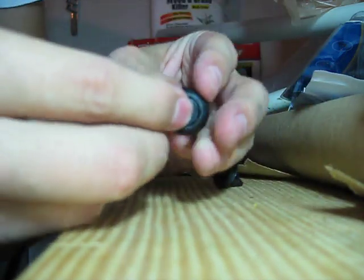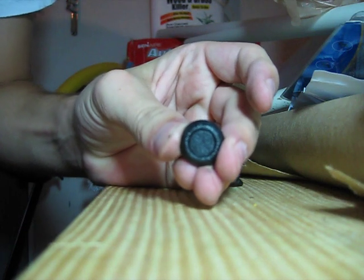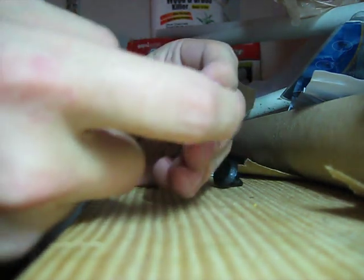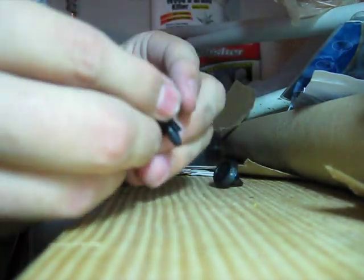You can just push in this middle button here, and when you do, it depresses a little bit. What that does is it pops this out a little bit so that these little clips here can tighten in while you pull it out.